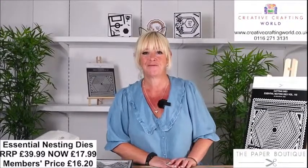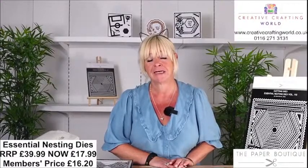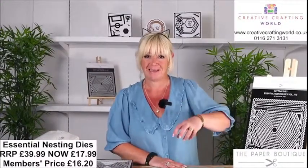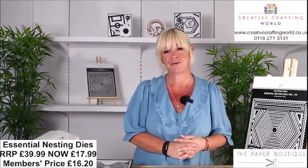Good morning and welcome to Elevenses with Hells. Thank you for joining me. A special pre-record because I'm actually off on my jollies. But I am here, well here now with you.